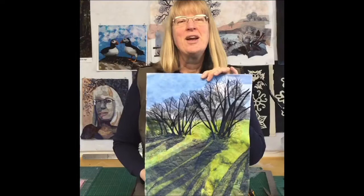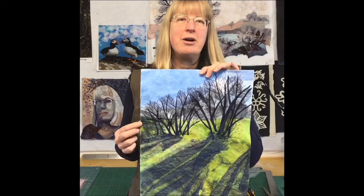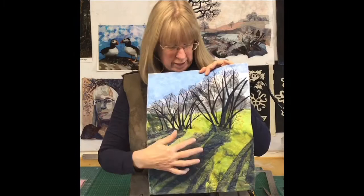Hello, I'm Kate Findlay and today I want to show you how I'm going to make this piece inspired by a recent morning walk. I want to show you what I'm going to do with using the tulles and netting to create the shadows and the effect of the winter trees.